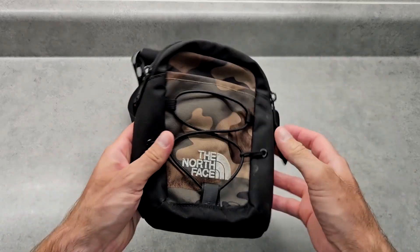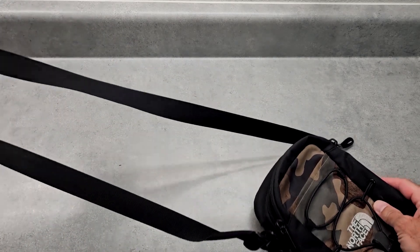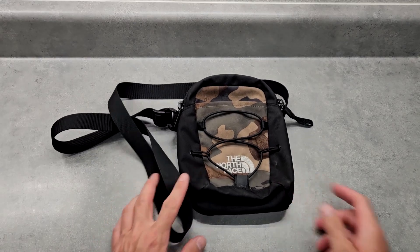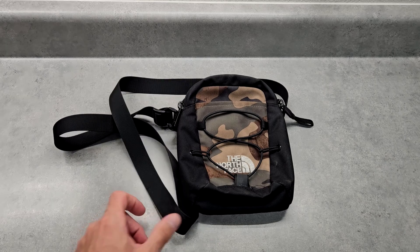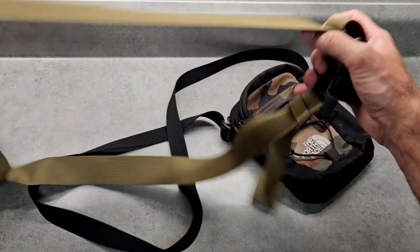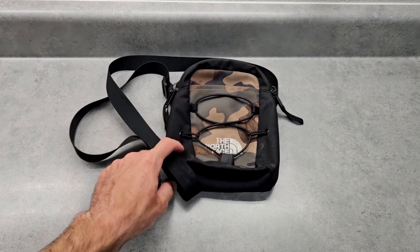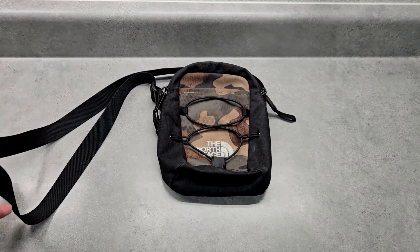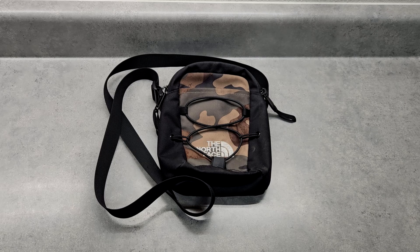I have the strap all the way extended, and that's one of the negatives — the strap could be longer. I'm only 5'9" and 160 pounds, so somebody who's say 6'3" and 250 pounds with the strap all the way extended is going to look ridiculous and it'll still be too tight. The lumbar pack, on the other hand, is massive and can fit any size person. The Jester is really better suited for smaller people.